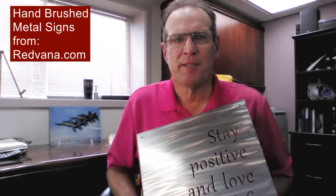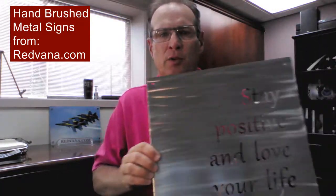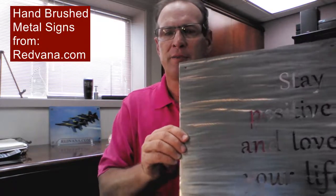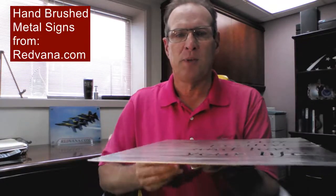Hi again, I'm Jeff Teruzak. I'm the president of Redmond. I just wanted to show you real quickly what hand brushed metal actually is and what it looks like. Maybe in a video it's a little easier than a photograph. But this one here is Stay Positive and Love Your Life. This is on carbon steel, and this is a 14 gauge piece of metal.